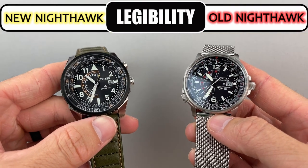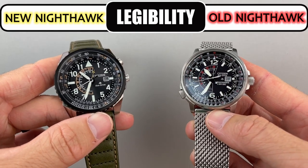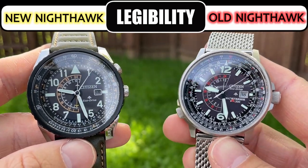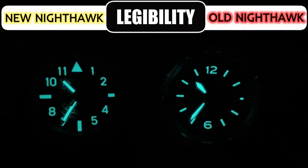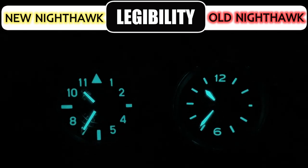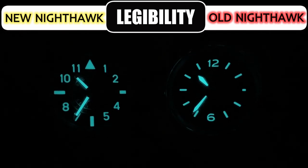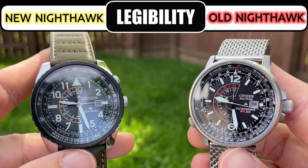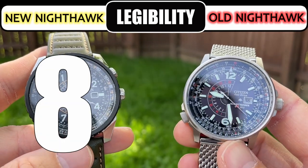Related to the dial and a very important category for any watch is legibility — we'll also consider lume here. Both watches have good legibility indoors and outdoors due to their dark dials and contrasting hands and indices, and both have equally potent lume. In the end I feel the new model is more legible than the old due to the larger indices overall and more numerals, which provides quicker at-a-glance time reading. So I give the new version an 8 and the old a 7.